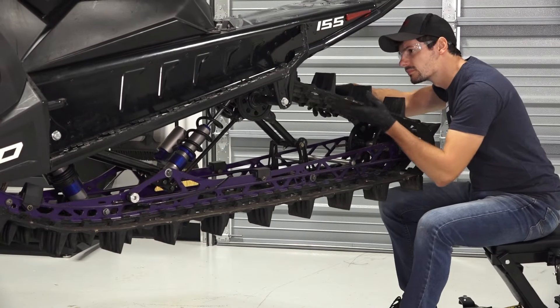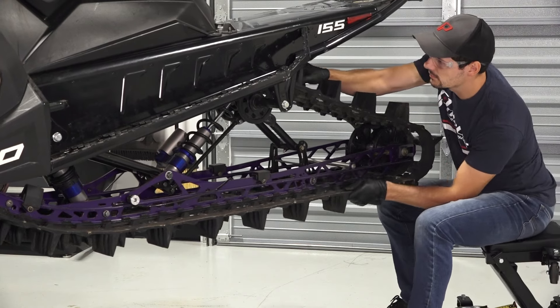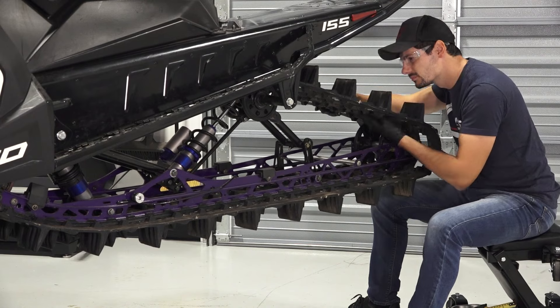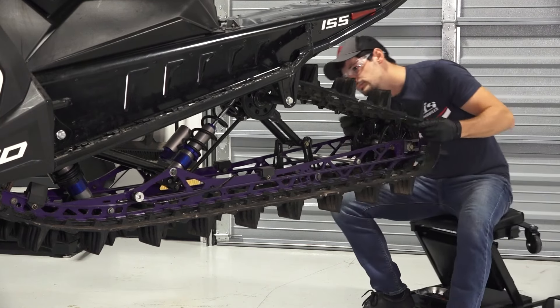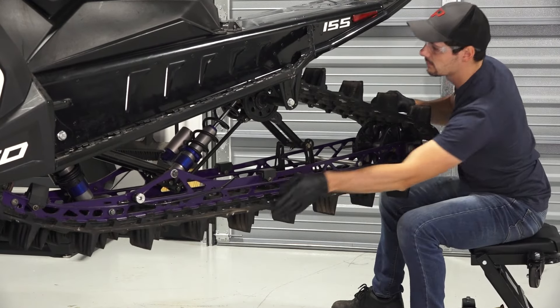1. Begin by rotating the track by hand to check for damage. 2. Carefully examine the track along the entire length of each rod. 3. Bend the track to ensure there is no breakage. 4. If inspection reveals any concerns, see your authorized Polaris Service Center.